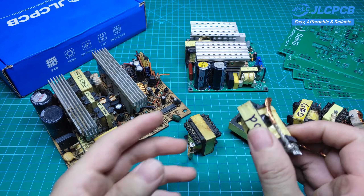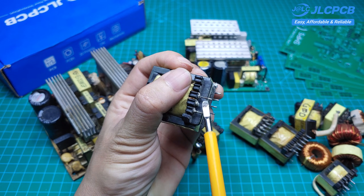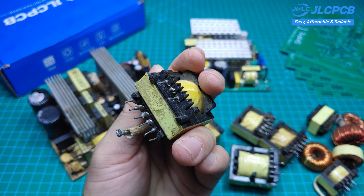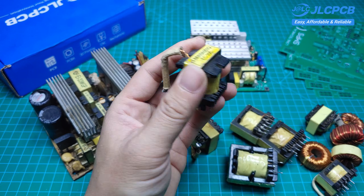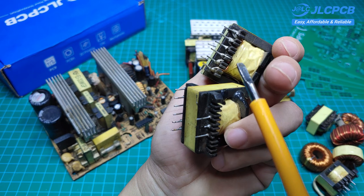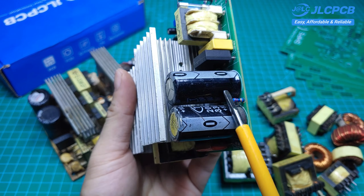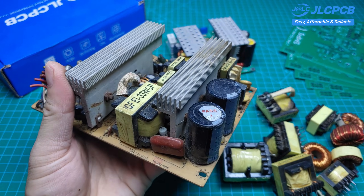These are transformers taken from old computer power supplies, and all of them are still in good working condition. The PCB is designed to fit transformers that have a separate middle winding — without this winding, the circuit won't function. Additionally, we'll need other components such as the TL494 IC, 7805 IC, driver transformer, fuses, resistors, and capacitors. Most of these components can also be salvaged from old computer power supplies.